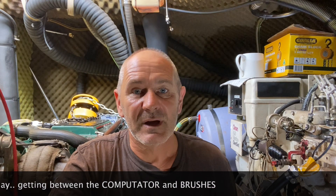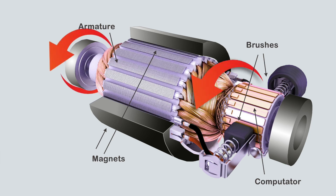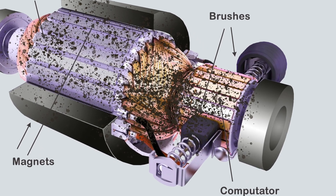Electric motors are made up of different components, but it's the brushes that deliver the current to the commutator, which rotates the motor and then transfers the power through the shaft to the gearbox. The brushes are made of carbon graphite and other materials mixed together, and as resilient and friction-free as they are, they do wear down over time, and the carbon dust that comes off them often clogs the motor.